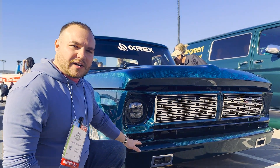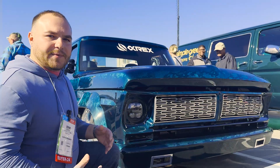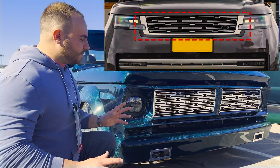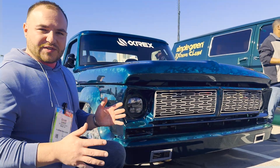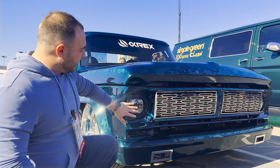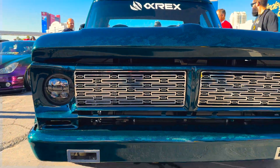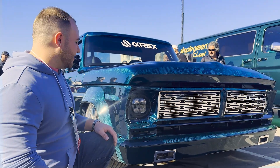We added this little air duct component down here, not only for functionality but for looks — to break it up and give it some depth and overall design. Moving on to the grille, we modeled this grille off of a Land Rover, and we kept this theme going throughout the rest of the build. You'll see it in the interior and elsewhere in the truck. We felt that recessing these headlights back a little bit and bringing this grille out really gave it some character.